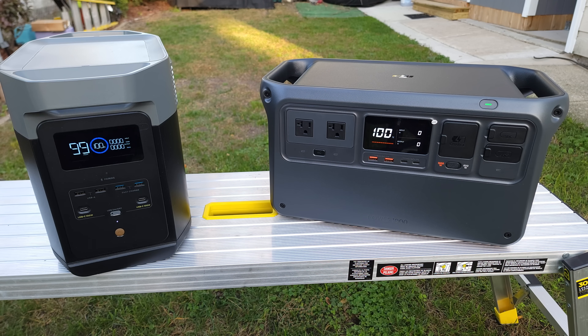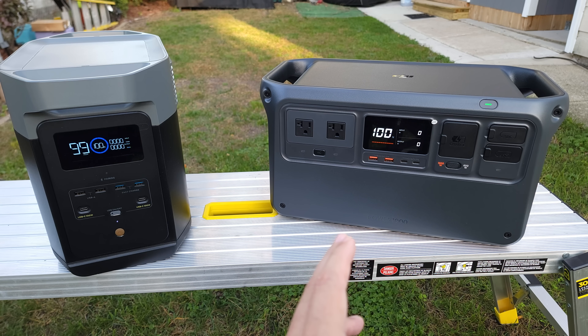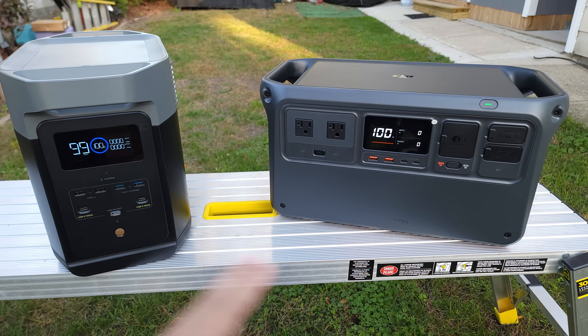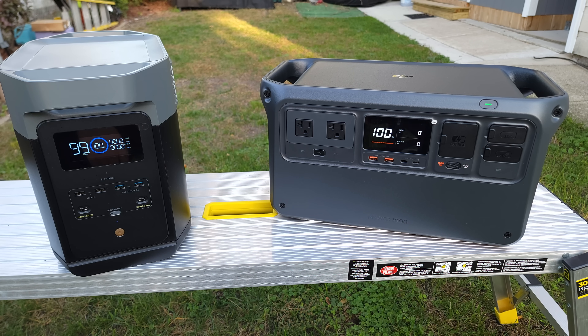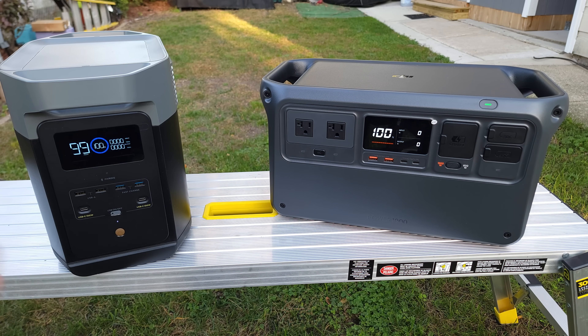So when it comes to specifications, these do share a lot of similarities. First off, they both have a LiFePO4 battery with a capacity of 1,024 watt hours. Their operating temperatures are both 14 degrees Fahrenheit to 114 degrees Fahrenheit. When it comes to their cycle counts, DJI advertises 70% capacity for over 4,000 cycles, and EcoFlow advertises 80% for over 3,000 cycles. You should be able to get 10 years out of each power station. And last but not least, they both have a built-in UPS function with a 20 millisecond switchover. And that's where all the similarities end, so let's go ahead and dive into the differences.